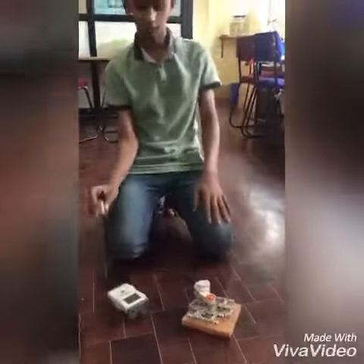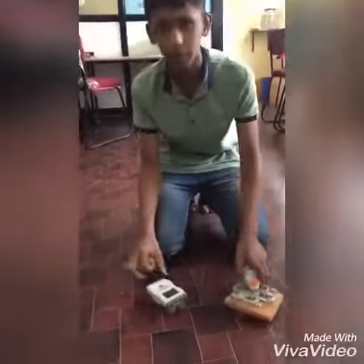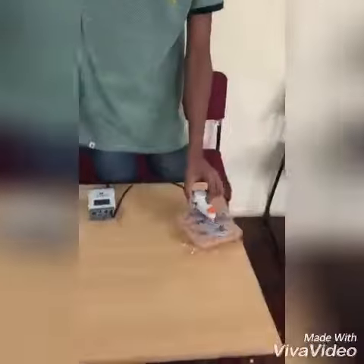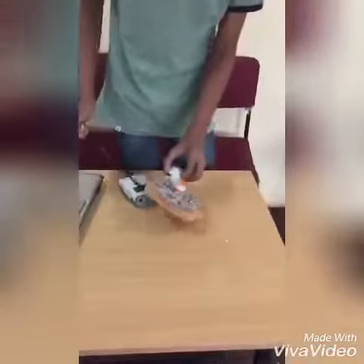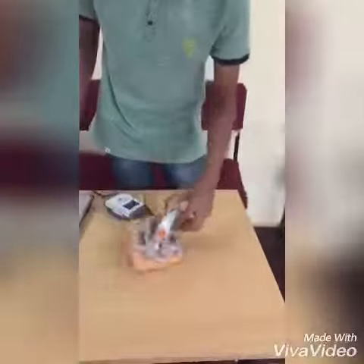Even we can clean with it. It is a hand cleaner machine. Even we can clean the table. Now I will show you the video.